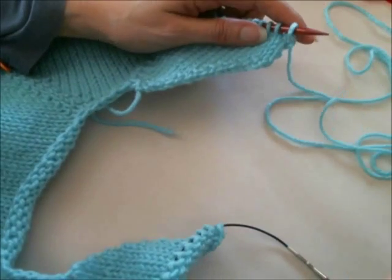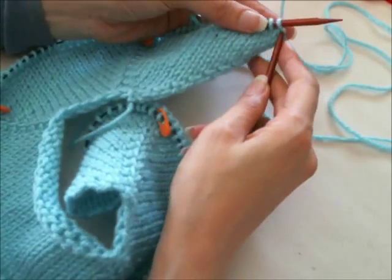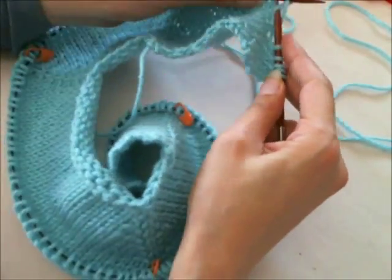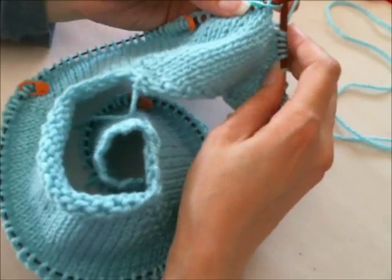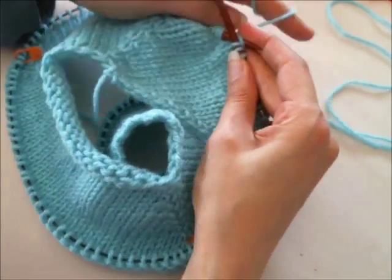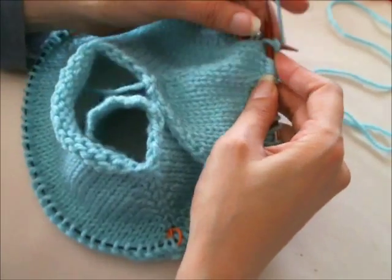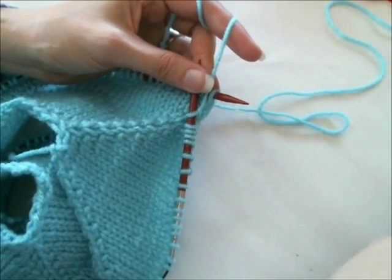What you'll do is knit across to your first marker. At this point, because you're not going to be doing any more increasing at the raglan, you will remove any markers that you had placed for shaping. I had this marker here for when I was adding the neck stitches, so I don't need it and I can remove it. When you get to your first raglan marker, you're not going to do any more increasing — the increasing part of the pattern is completed — so go ahead and remove that marker.